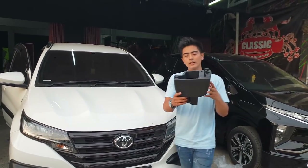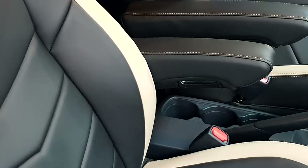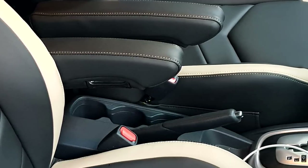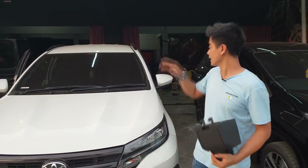Yang sekarang saya pegang ini adalah console box originalnya guys. Kita bikin ganti armrest tangan — jadi console box ini kita copot tanpa ada yang kita rubah, hanya ini tambahan aja guys. Jadi bautnya cuma satu, dia masuk seperti ini, nah console box atasnya naik turun. Dan sekarang kita ganti dengan armrest kanan kiri untuk jok depan, kanan kiri dan jok tengah.